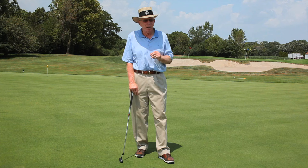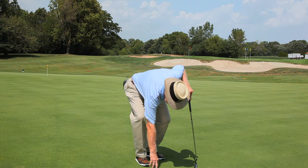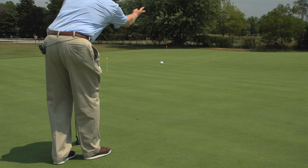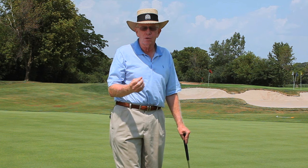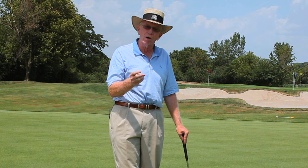I want to demonstrate that right now. If I was to take a ball and be very natural, just take that ball and kind of throw it at a hole — that's what we would term as feel. You want to feel it so you get the right feeling for the distance.